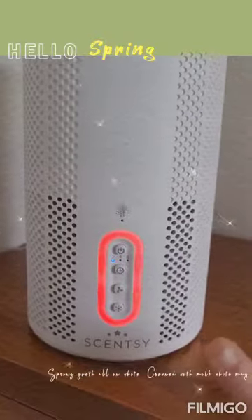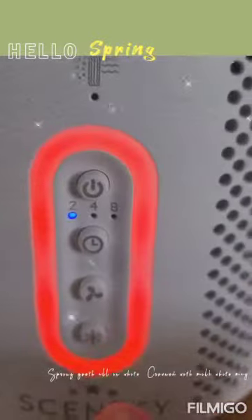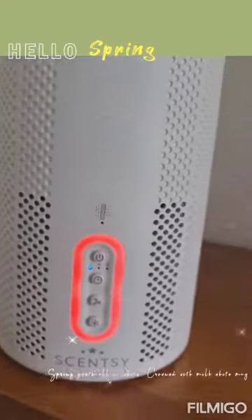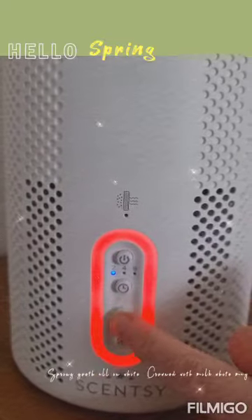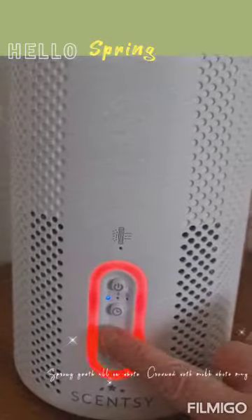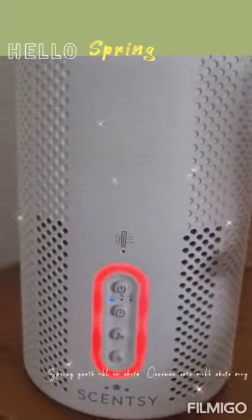The good thing about this also is because it is in a bedroom, you can actually turn that light off because it is quite a bright light at night. Down the bottom there you can see a button — if you turn that off, then the light goes off. I don't mind it on during the day because then I can see it doing its thing. You've also got the fan speed here, so you can change the fan speeds. I quite like it high when we're not in here, but if you're sleeping then you definitely want it quite low.